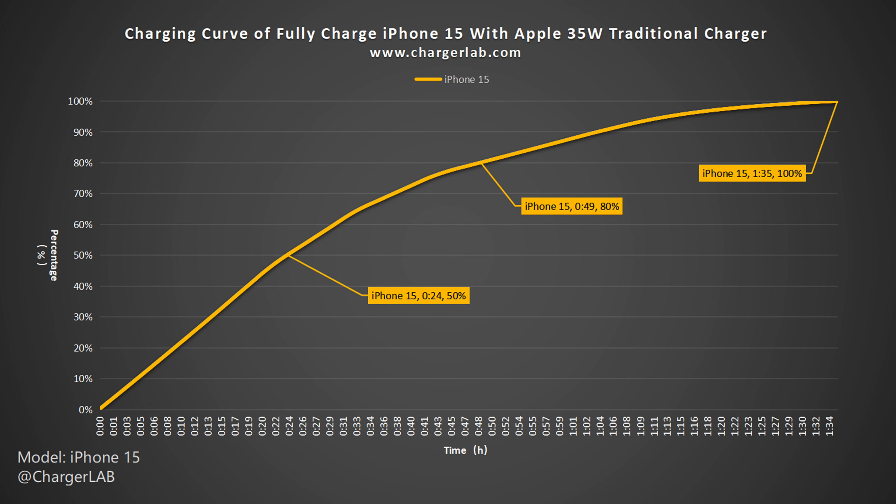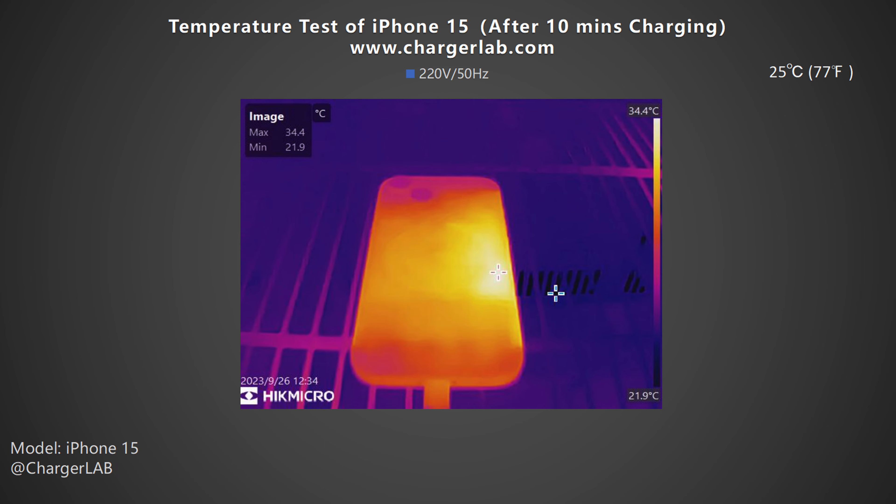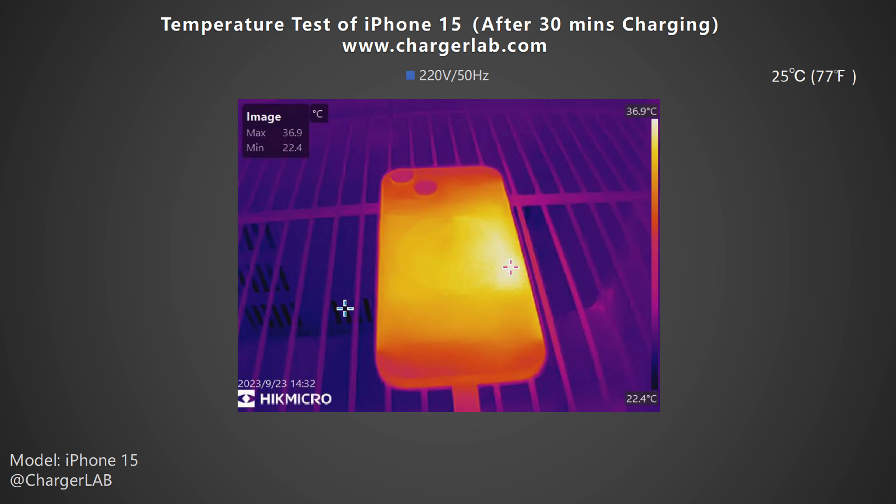This is similar to the iPhone 14. We also put the iPhone 15 into our 25 degrees Celsius thermal tank throughout the test and recorded the highest temperatures on the front and back at three different time points. After 10 minutes of charging, the highest temperature on the front is 32.8°C. The back temperature is higher at 34.4°C. After 30 minutes, the highest temperature on the front increased to 35.8°C, and the back is 36.9°C.